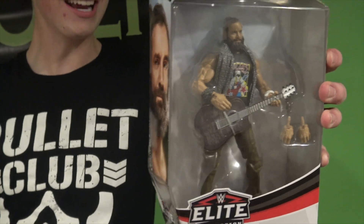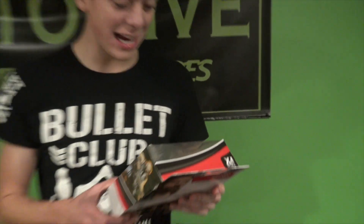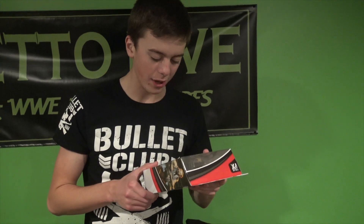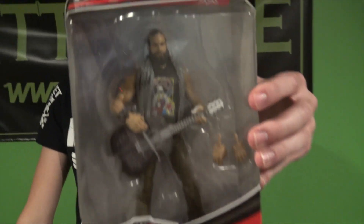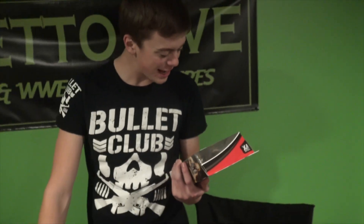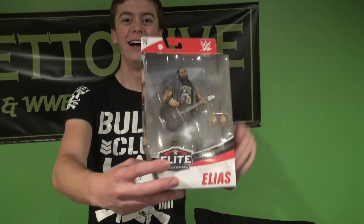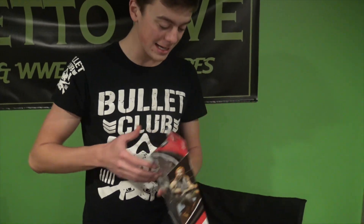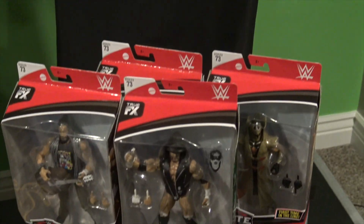The next figure we have is Elias — oh my god! I haven't seen this guy on TV in such a long time, but dang. Again, there was so much talk about the head scans and oh my god, they look freaking insane. Dang bro, Elias — I think that's better than the freaking entrance graphics. That looks freaking amazing.